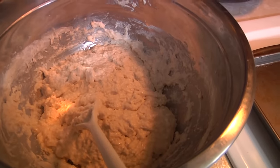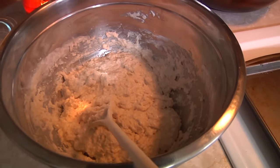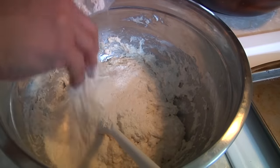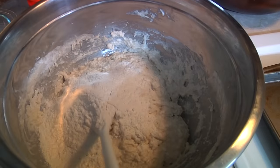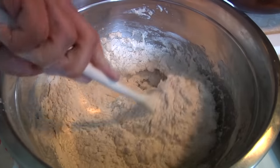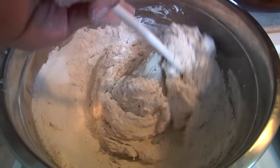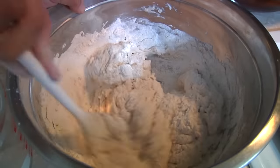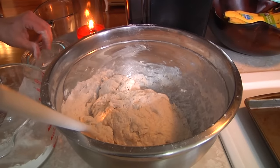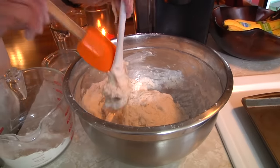So now the dough is mixed up a little bit, but it's still a little wet and sticky, so in goes a little bit more flour. This is the kind of thing you're going to have to feel out for yourself. When it's done, it'll have a little bounce — it won't be sticky and it won't be too dry, it won't be like a brick. Now we've got that flour incorporated, and next we're going to turn it out onto the counter to begin the kneading.